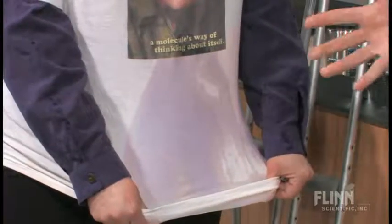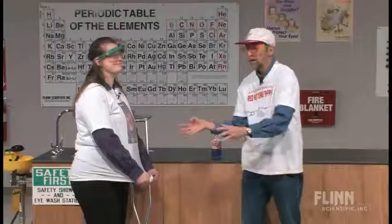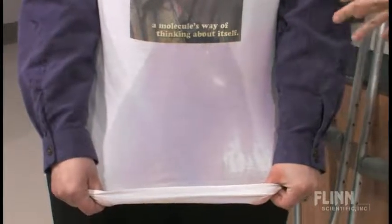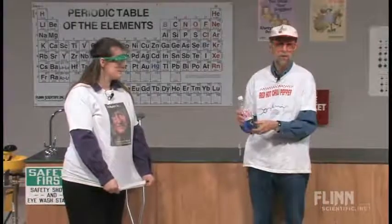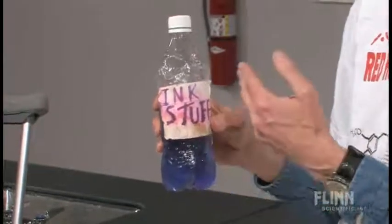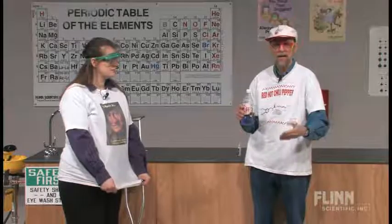Now it's still a little bit pink. The chemistry behind this involves a gas that you all exhale — carbon dioxide. It dissolves in the solution and neutralizes it. What's going on is this contains an acid-base indicator called thymol phthalein. In a slightly basic solution at a pH above 9 — about 9.5 — it shows this nice bluish-purple color. Below that, it turns colorless.